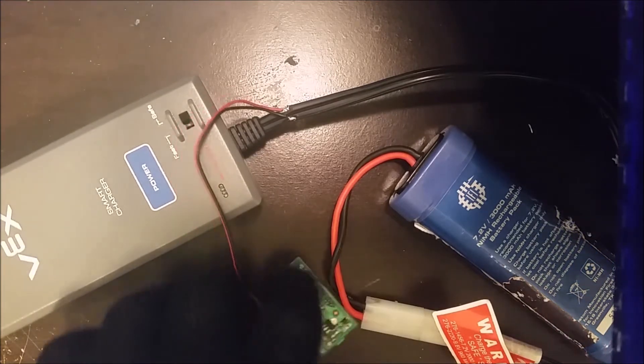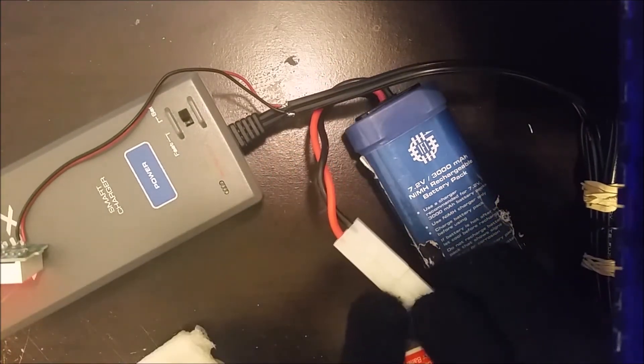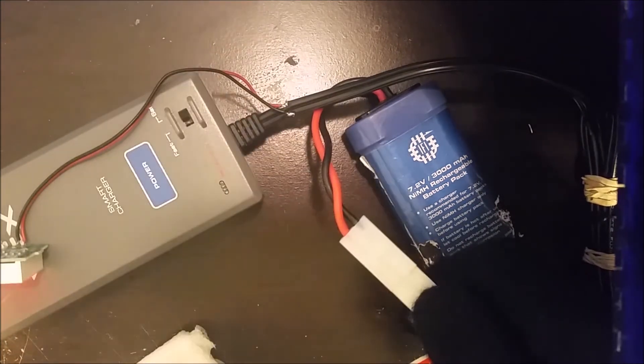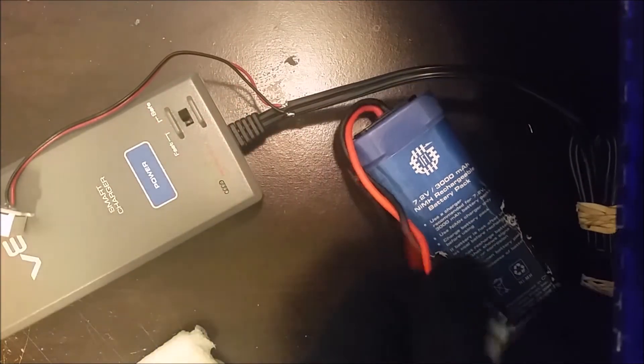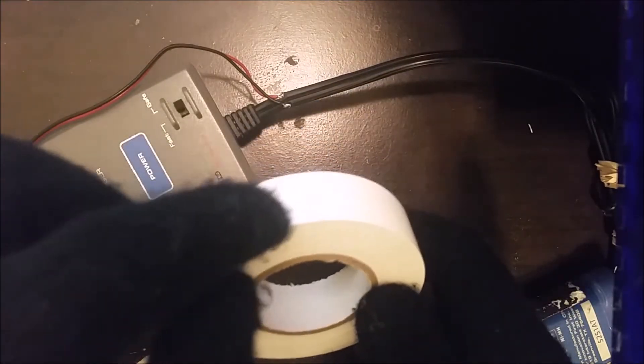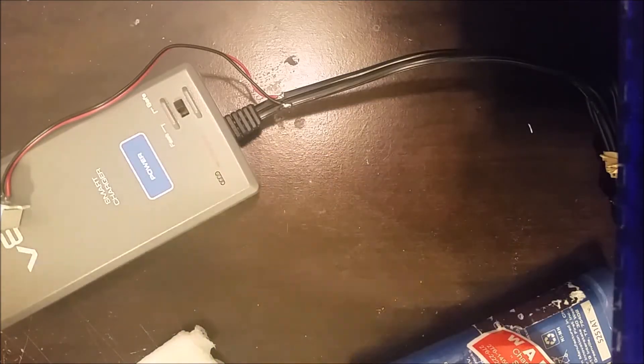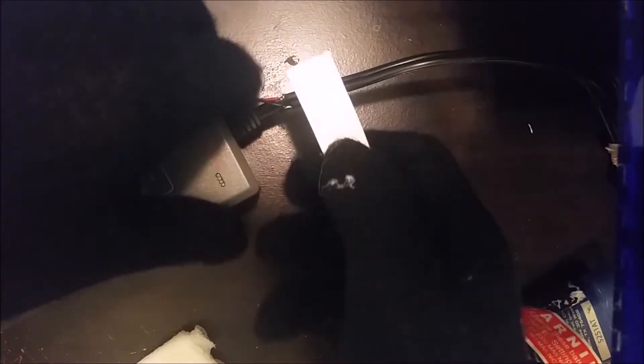Put the soldering iron away so it doesn't start a fire, then check to make sure it's working. Plug your battery in — yeah, it's clearly working. Next, put a little bit of electrical tape around the connection so it doesn't cause problems later. It's actually really hard to do with gloves on, so if you have a friend you can get them to start peeling the tape for you. Wrap it around the wire a little bit to make it look nice and safe.